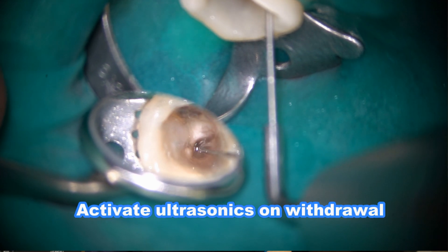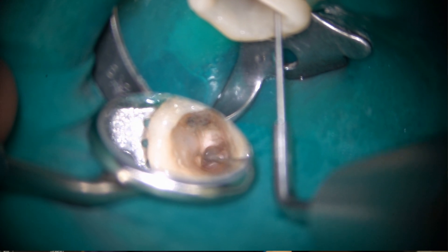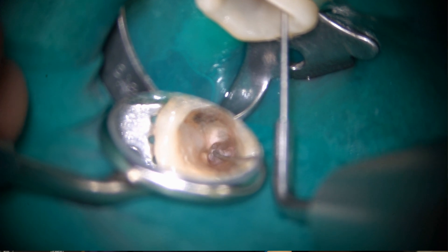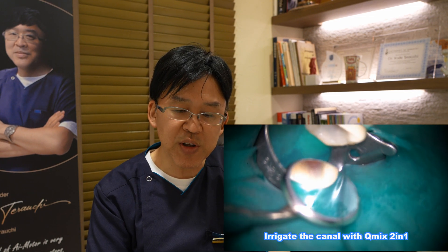I activate the autosonic only on the inner wall. It is very important to feel a sticky sensation when activating the autosonic. It takes some time until you lose the sticky feel. I still feel sticky, so I have to continue doing the same thing.